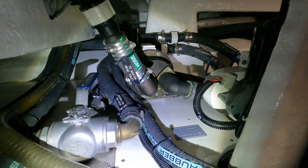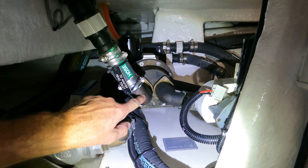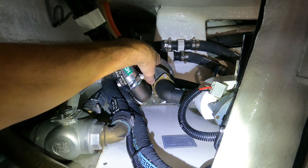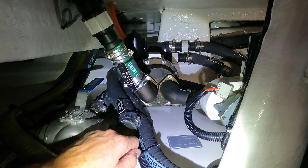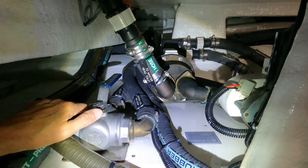Here you see some water hoses and water insulation. It's for the anchor washdown. It's also the drain, for example from the air conditioning, which comes here to a collector and then goes into the grey water tank.